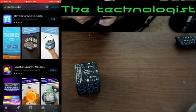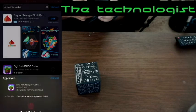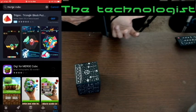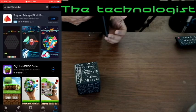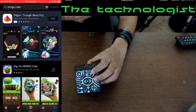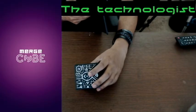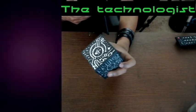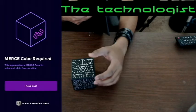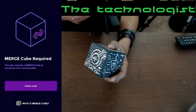For downloading more applications: that was the Galactic Explorer app. Another application is the Big for Merge Cube, which we can install and try out. There are more applications you can download from the app store, or if you're an app developer you can build apps for this. Also, when you open the Merge Cube box you'll have an activation code — you enter it into the phone application the first time to activate the Merge Cube, then you can start using it for different applications.